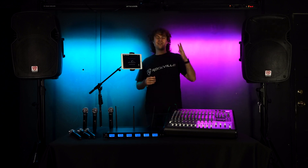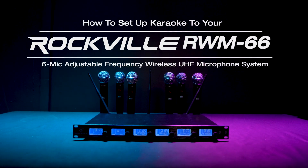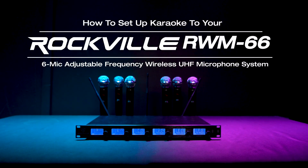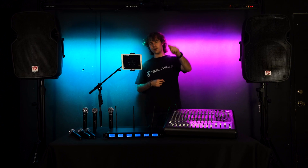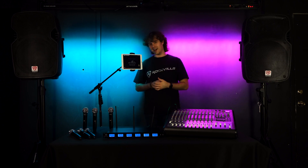Hopefully that showed you guys how easy it is to set up karaoke with your RWM66. If you have any questions, comments, or concerns, feel free to reach out to our customer support team through phone or email. As always, I'm Perry from Rockville — we'll see you guys next time.